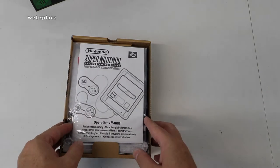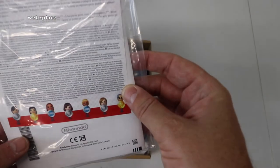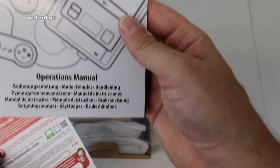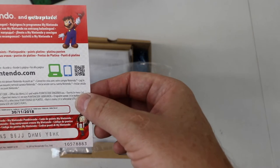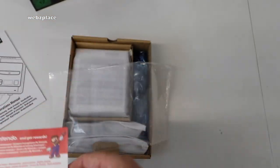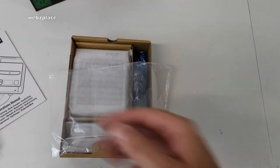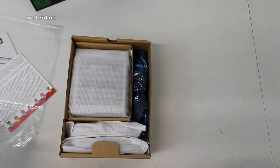Spinning it around, to start we're greeted with the normal manual information. Since this is an unboxing, you can see exactly what it comes with. Obviously we have the operating manual, and we can also see there's a 'Join My Nintendo and get rewards' card with a code on there. Putting that to one side.